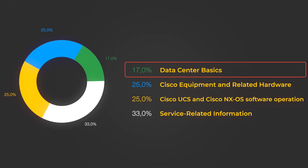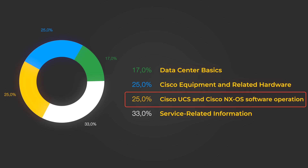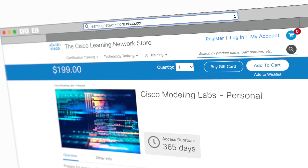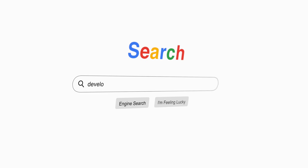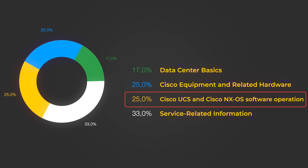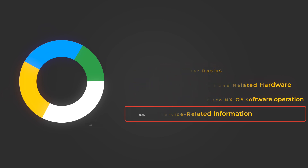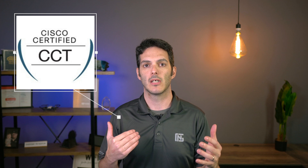What are you going to be tested on in the CCT? 17% is data center basics, 25% is Cisco equipment and related hardware, 25% is UCS and Nexus software operation. If you want hands-on experience, check out viral.cisco.com and the Cisco UCS PE on developer.cisco.com — you can download those; the UCS PE is free. And lastly, service-related knowledge is 33%, which is a big chunk of the exam. This is the stuff you need to know to be successful in taking the CCT Data Center certification.